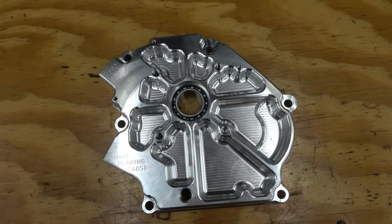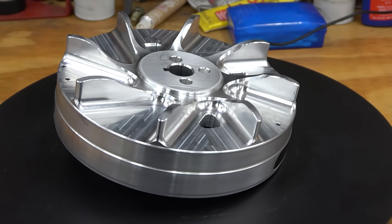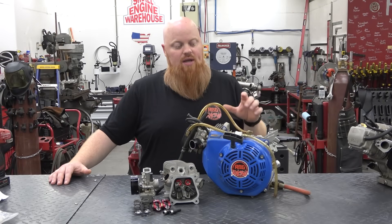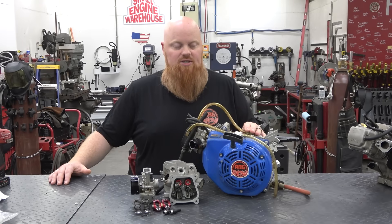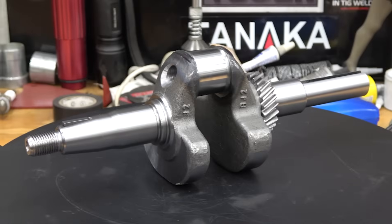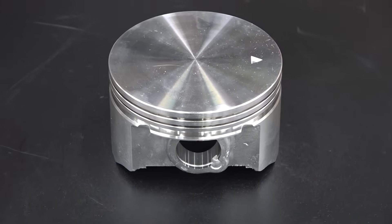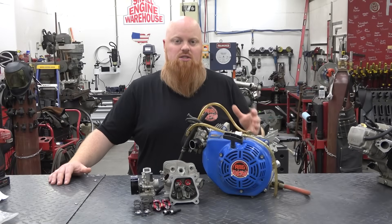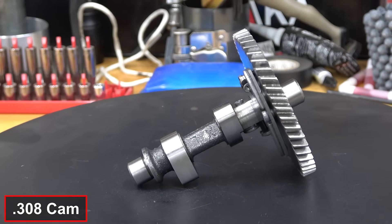Where this engine sits now: we have a billet side cover, a billet flywheel from EC with 34 degrees of timing, and an EC stroker kit that turns this into a 223cc engine. We have a forged rod, a 58mm crankshaft, and the Wildcat flat top piston. We also have a 308 cam from Dyno Cams.